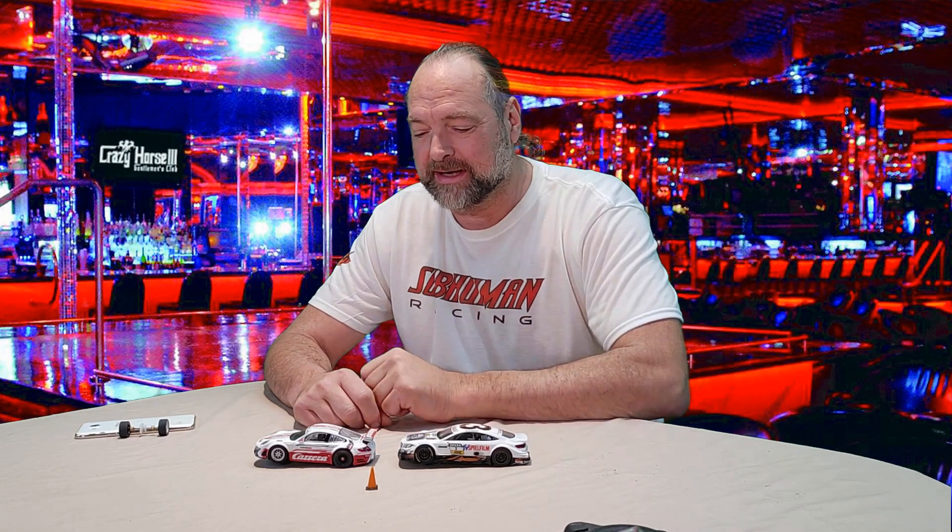We're going to run the same test we did in the first video — I'll put a card up here with a link to that. We'll use these two cars, run the stock tires on them first, then switch over the axles to axles with urethane tires and compare the fast lap times. Of course, we're going to take the magnets out first.